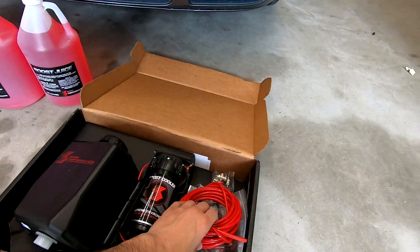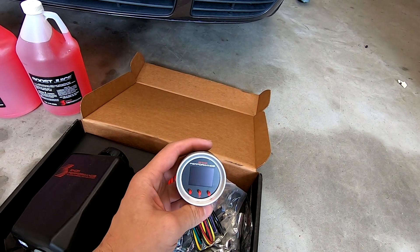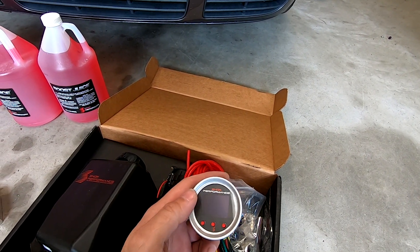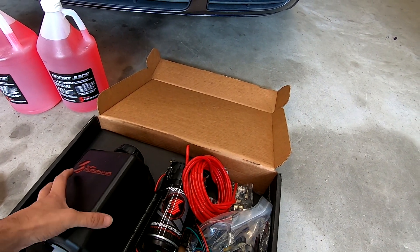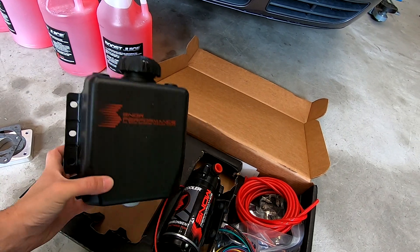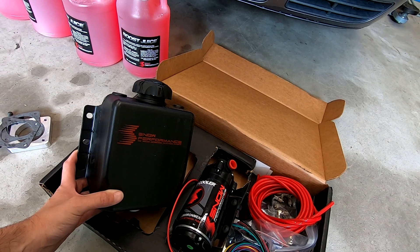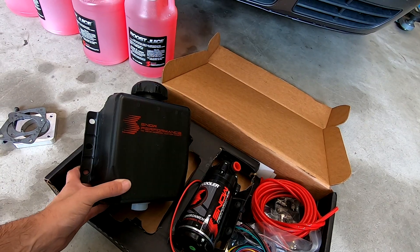So this is the Snow Performance kit — we ended up getting the one that has the boost controller built in so you can do everything while you're on the go. Luckily this car does have a boost gauge, so we're just going to remove the existing boost gauge and install this one. It will read the boost level and also power the methanol system. This is the injection pump — we're going to have to find a place to put it on the frame somewhere. This is the reservoir tank for the methanol.